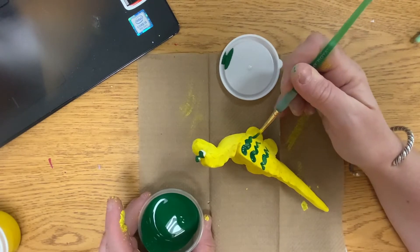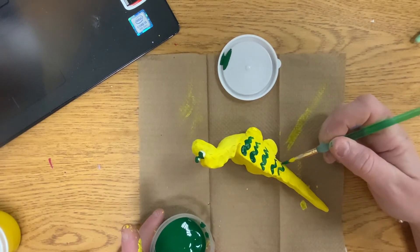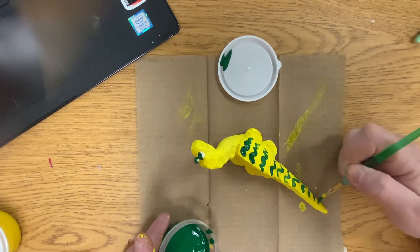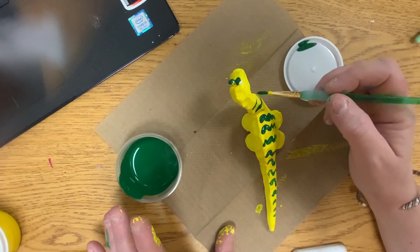I'm going to add some stripes. I feel like stripes would be a good thing for dinosaurs if they were trying to camouflage. Think about all the animals that have stripes — tigers, zebras. There's a lot of animals that have stripes, and for different reasons.